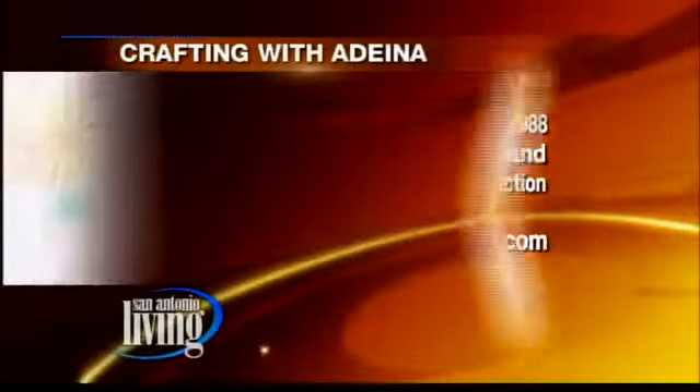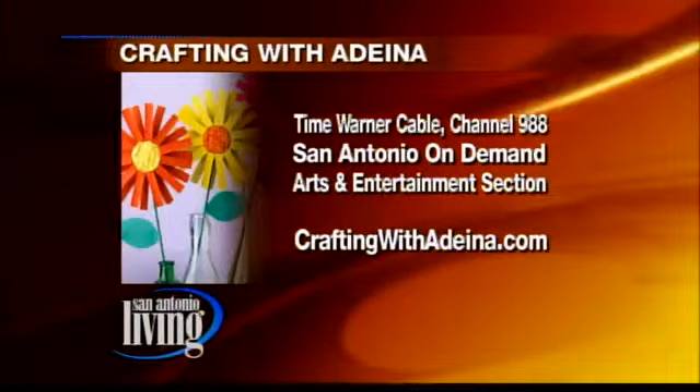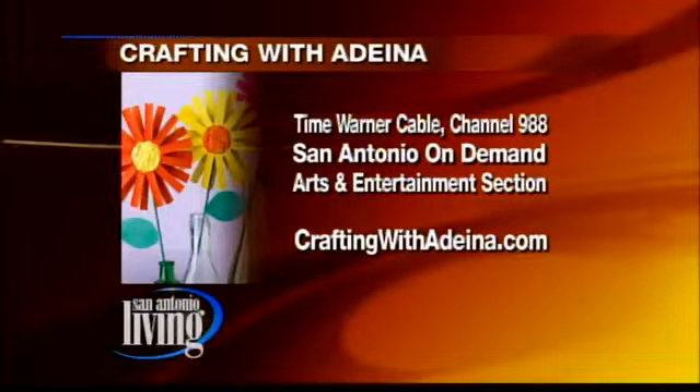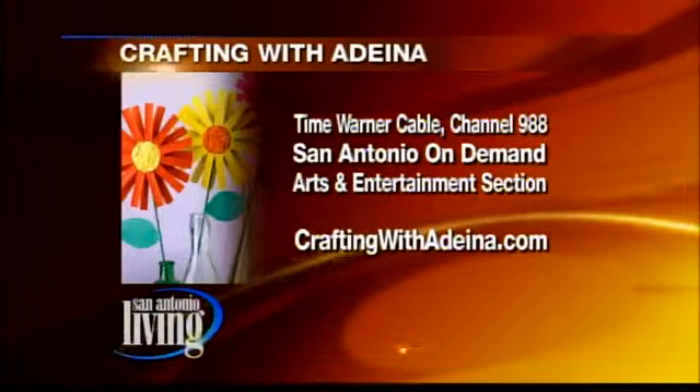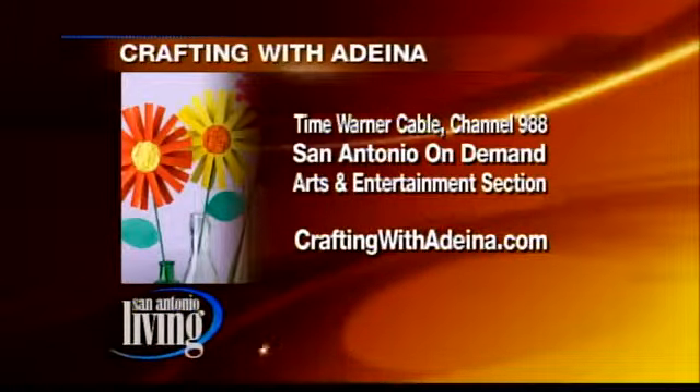Great ideas — make it fun! Here's the information on Adina. You can find her on Time Warner Cable On Demand in the Arts and Entertainment section. Go to craftingwithadina.com for more information on some of the cool things she put together for us today.